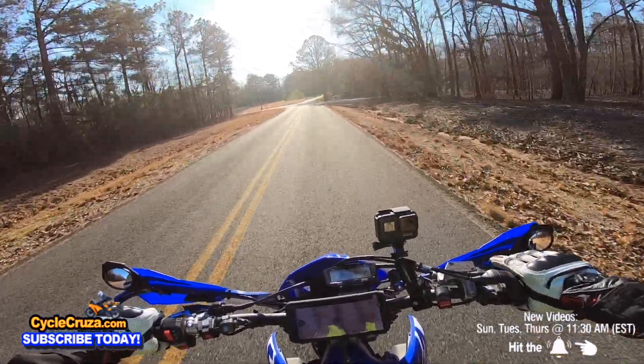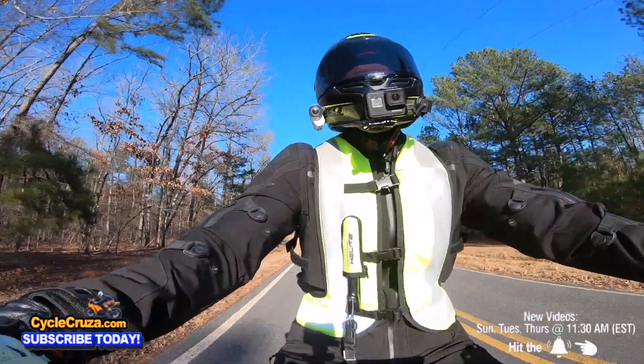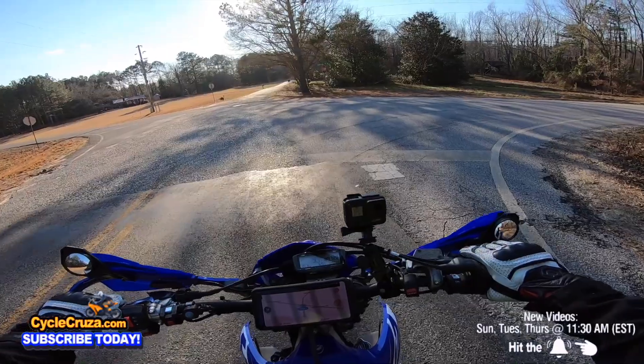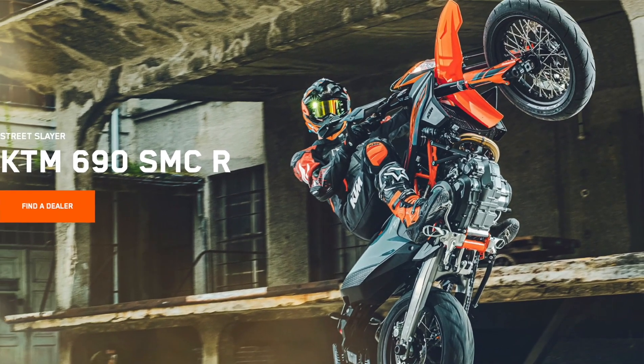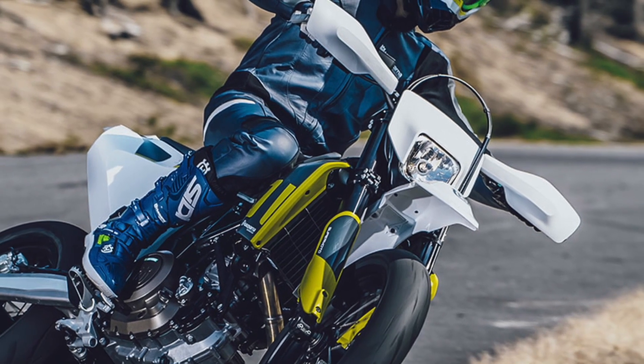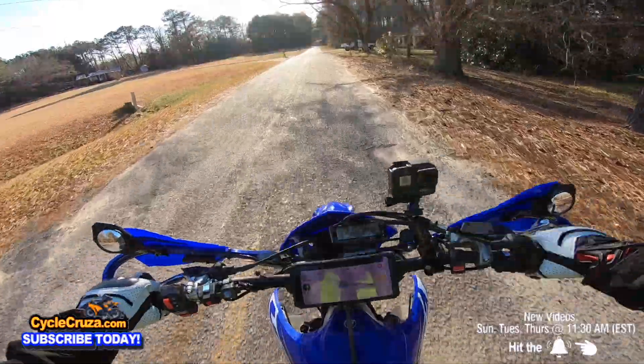Honestly, if you're looking for a main bike, you want the power, and you don't mind the extra weight, then the KTM 690 SMCR or the Husky 701 Supermoto is really the way to go. Just keeping it real.